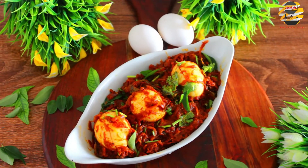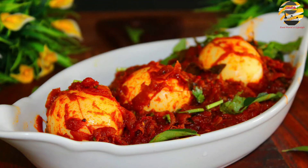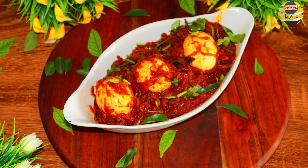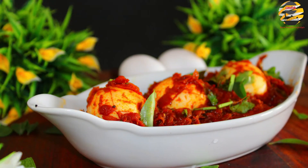After five minutes, serve it hot. Try it and enjoy — it's the best combination with appam and idiyappam. If you like this video, then like, share, and if you haven't subscribed, consider subscribing to my channel. See you in the next video. Until then, take care and bye.